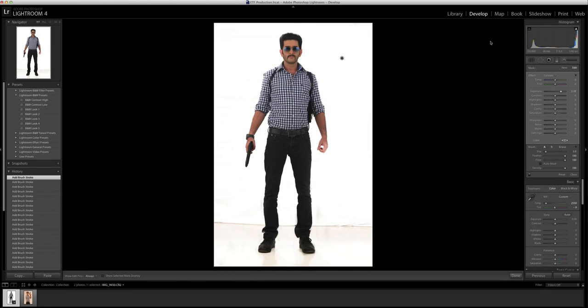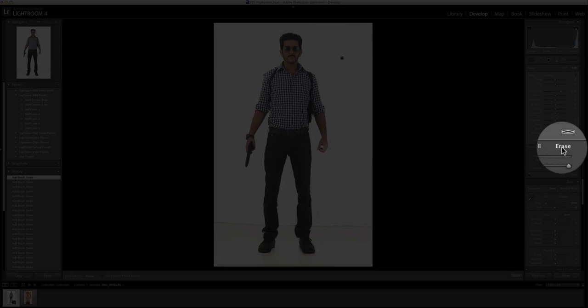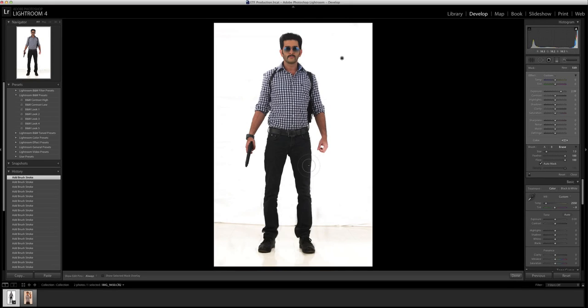This is largely done, but we saw that there were some bits where the brush spilt over to the hair and the jeans. So what we're going to do is erase it — use the same technique, keep auto mask on, and erase those areas.